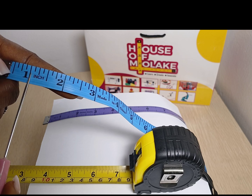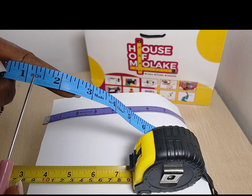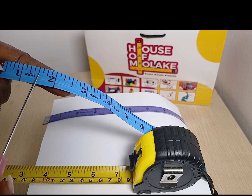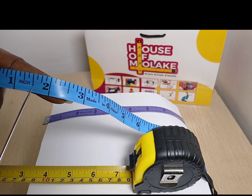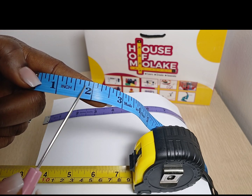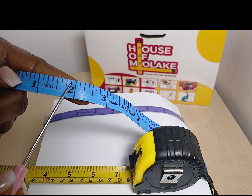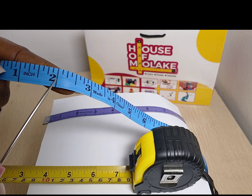So what that means is that from this line to this line is 1 over 8. From this line to this line is 2 over 8, which is further divisible into 1 over 4 — that's 1 quarter. And from this line to this line is 3 over 8. From this line to this line is 4 over 8, which is further divisible into 1 over 2 — that's your half mark. From this line to this line is 5 over 8. From this line to this line is 6 over 8, which is further divisible into 3 over 4 — that's 3 quarters. And from this line to this line is 7 over 8. And from this line to this line is 8 over 8, which makes it 1 inch.